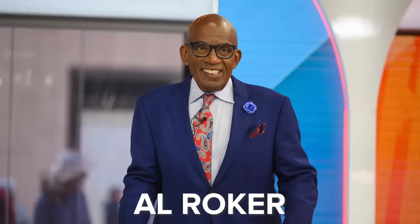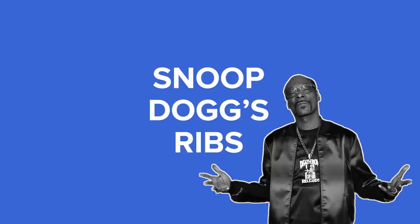Hey y'all, I'm Jeri. It's grilling season, it's summer, and I love ribs. So today I'm testing out three celebrity rib recipes to find out which one's the best. Our contestants are Snoop Dogg, Al Roker, and Martha Stewart. All right y'all, let's get to it.